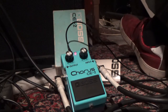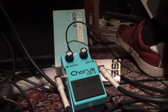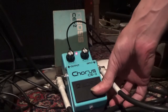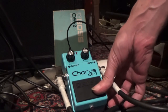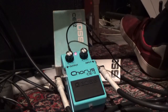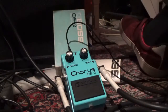The first test we do is the sticky on-off switch test, which we press 10 times — 1, 2, 3, 4, 5, 6, 7, 8, 9, 10. It's correct. Then we test the sound.